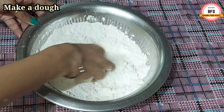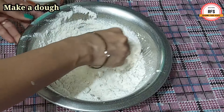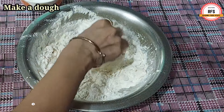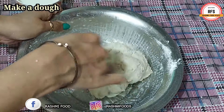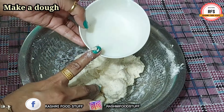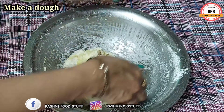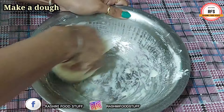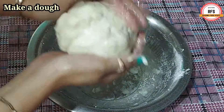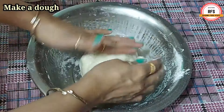We will mix the flour together to form our base dough. Add a little bit of salt and knead it well into a smooth roll. After making the dough roll, we will put it on a plate to rest for 15 minutes.